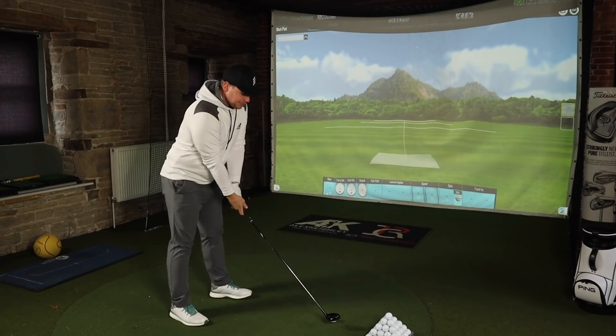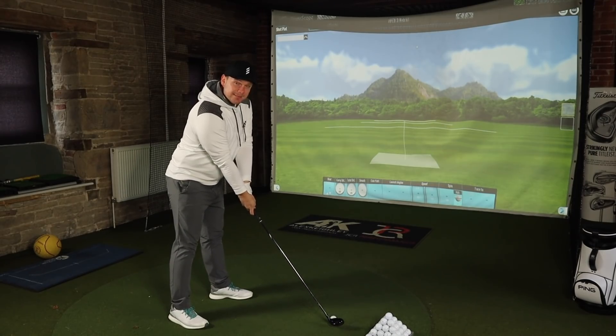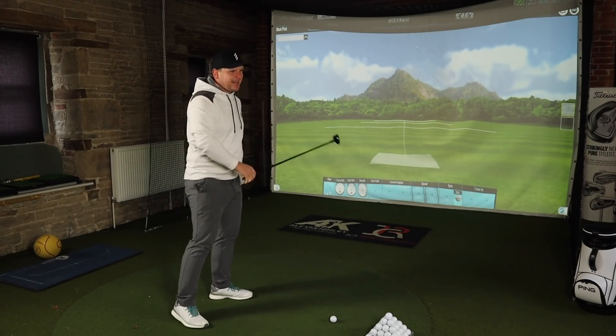In today's video we're talking Callaway Apex hybrids, and not forgetting the Callaway Apex Pro Hybrid. Last time Callaway released an Apex Pro Hybrid, it went straight in my bag and it kind of stayed there for quite a long time.